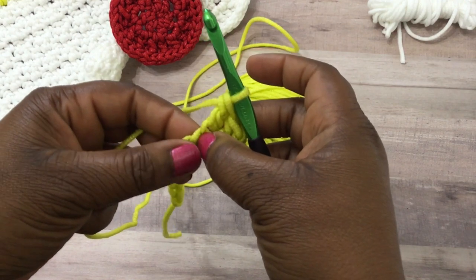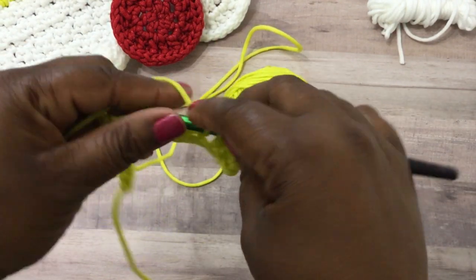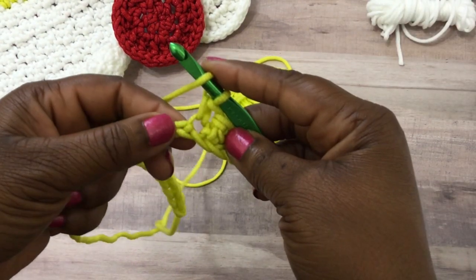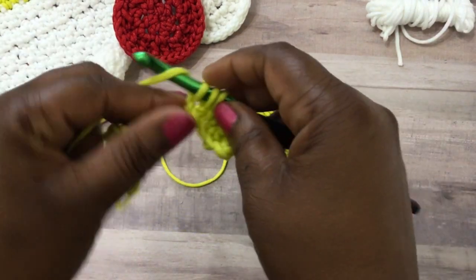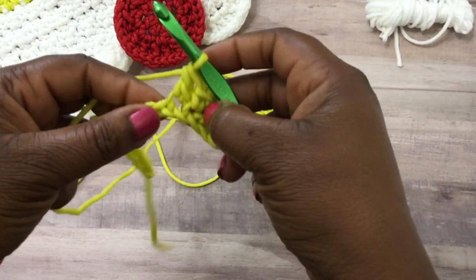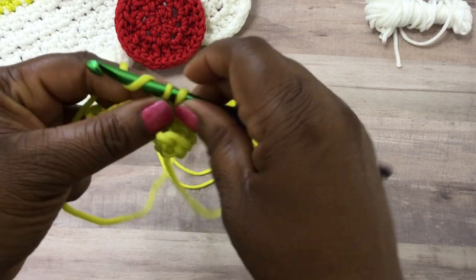In the next stitch you're going to do a single crochet stitch — insert your crochet hook, pull through a loop, yarn over and pull through two — and then a double. This stitch that we're working is called a lemon peel stitch, and I've worked this stitch before on my channel, but this is one I'm going to use to make a dishcloth.